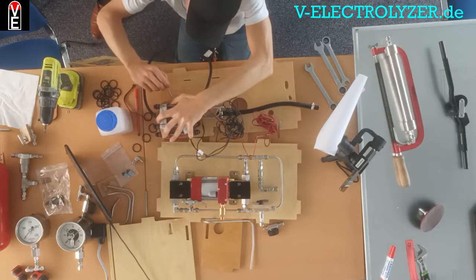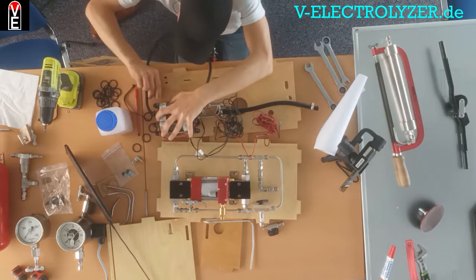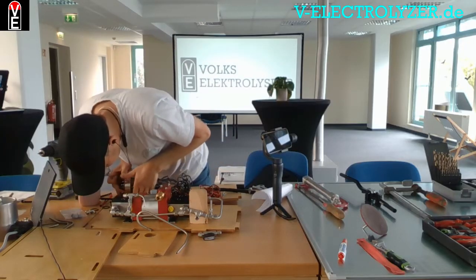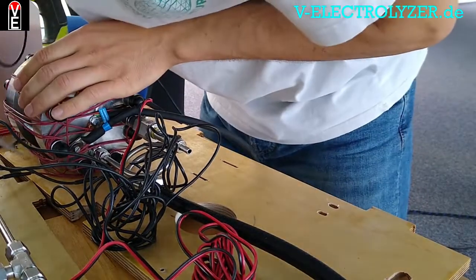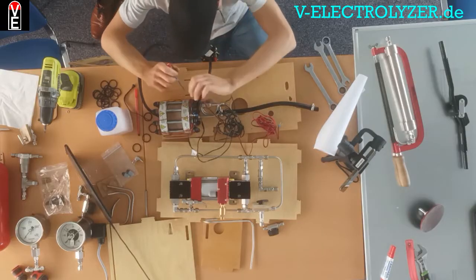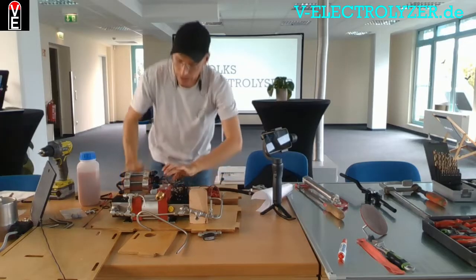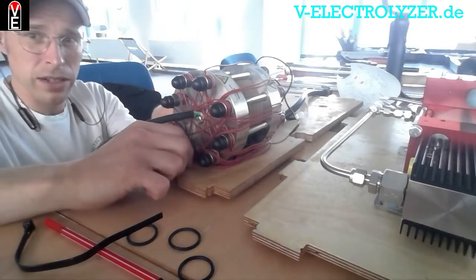The electrolyzer runs best around 70 degrees Celsius, so the first step is always to preheat the electrolyzer to have it in the best working temperature. After it is preheated,